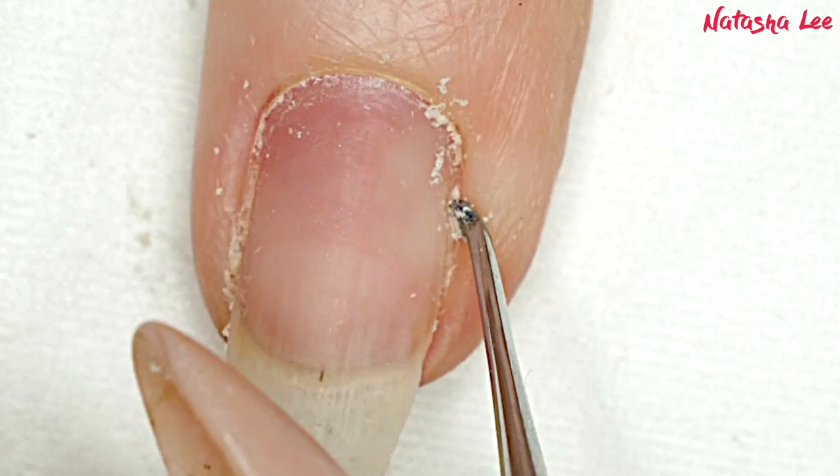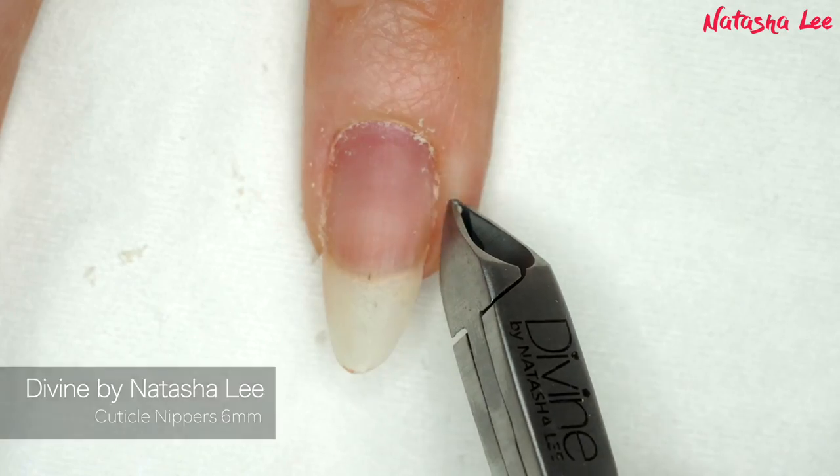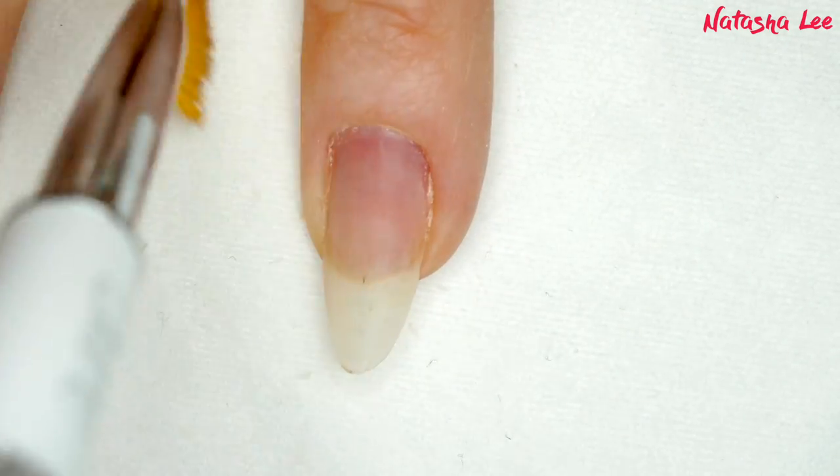Now there we have a hangnail. We are going to clip those off and I'm doing that with my Divine by Natasha Lee cuticle nips, before going in and removing the excess dust.